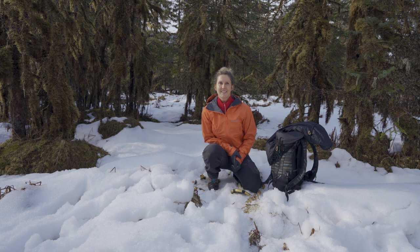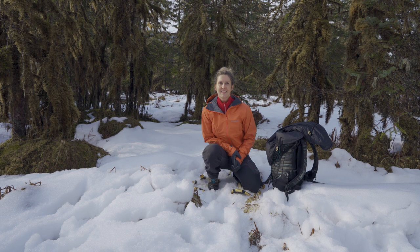Thanks for watching this video. I hope it gave you an idea of what's out there for your dogs for outdoor adventures. Stick around for our next video.